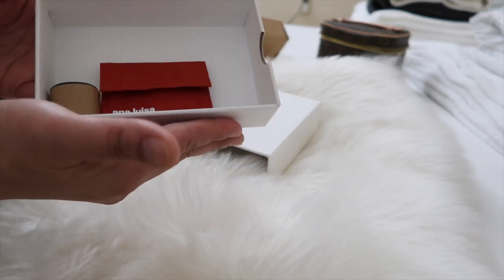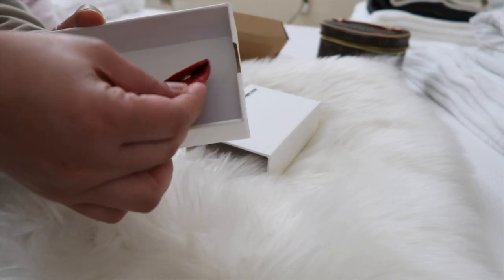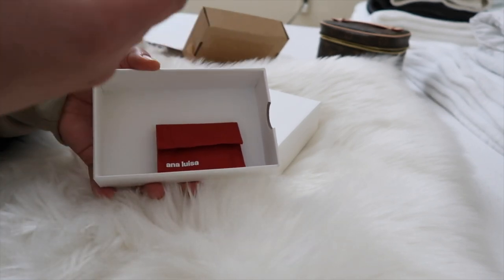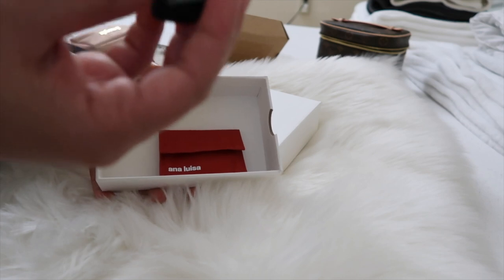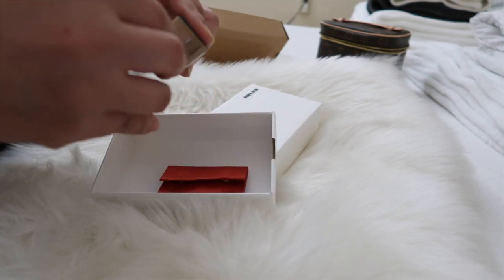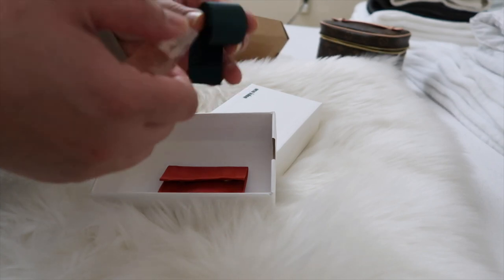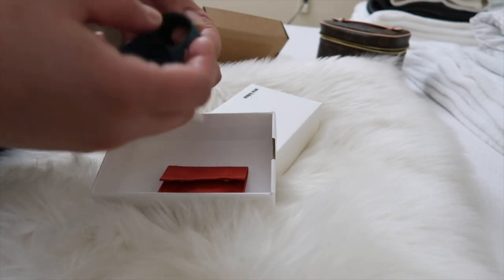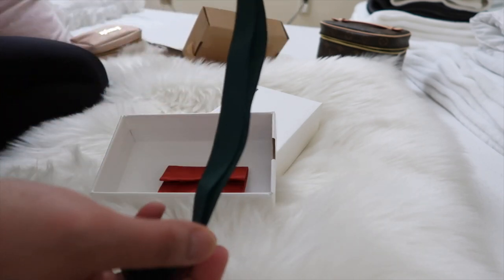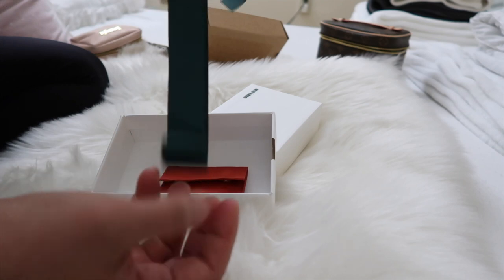And there you go. There's a red dust bag. What is this? I think this is the ribbon, because I requested gift wrapping. Yeah, I think this is the ribbon. If you want, you can put it on top of the box and tie it tight around the box.